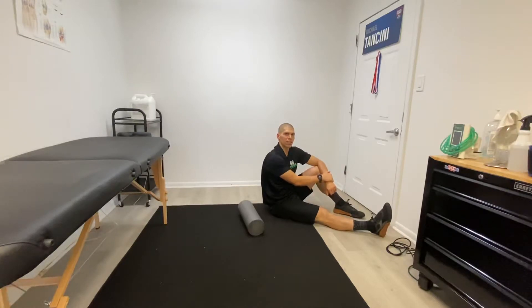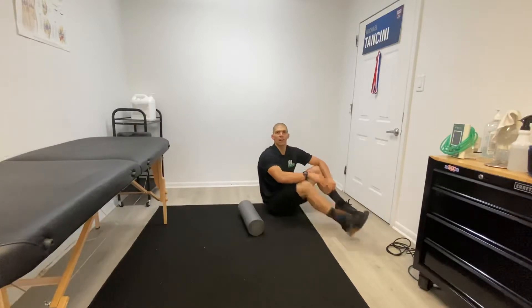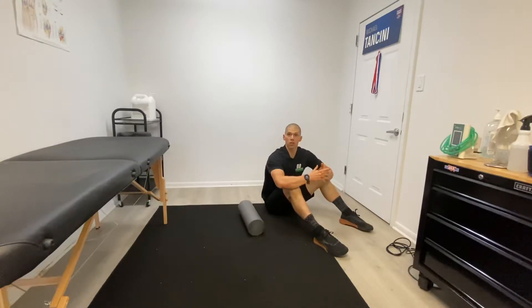Dr. Michael Tassini here with Grand Overhead PT, and welcome to the Body Armor with Tank. Today we're going to be talking about shoulder pain and a better overhead position so that you can press more weight, perform better overhead, and take away some of that shoulder pain.